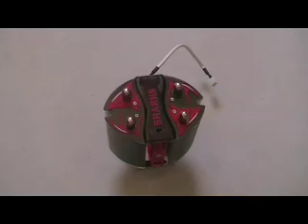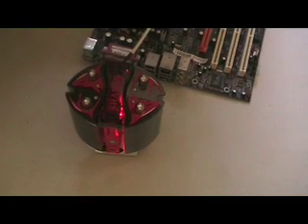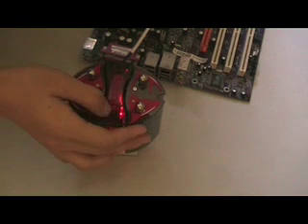Let's hear how silent this CPU cooler is during normal operation. Switched on silent mode. And overclocking mode. And switched.